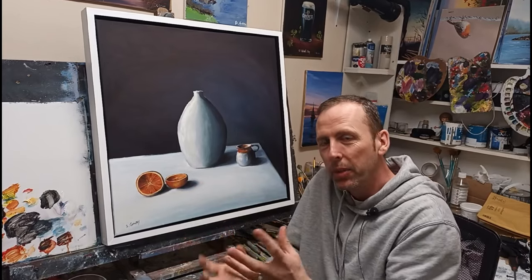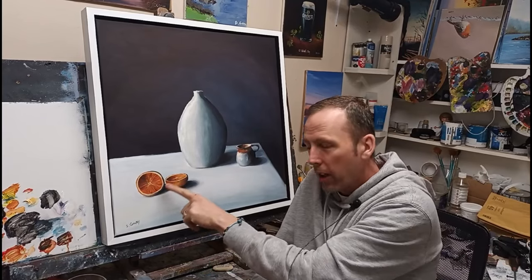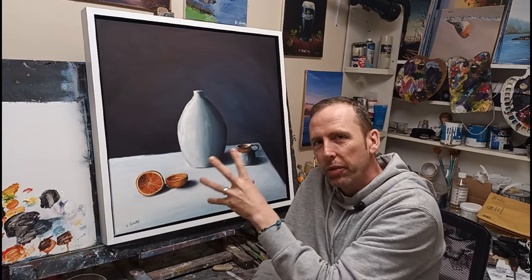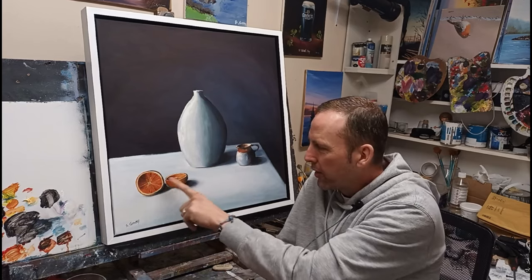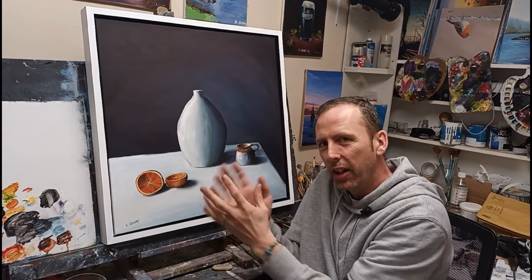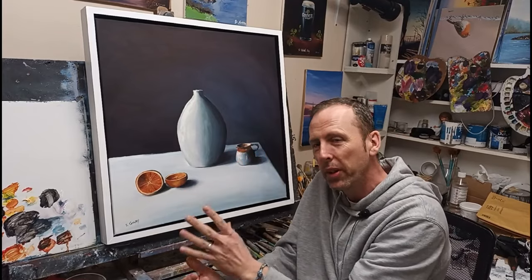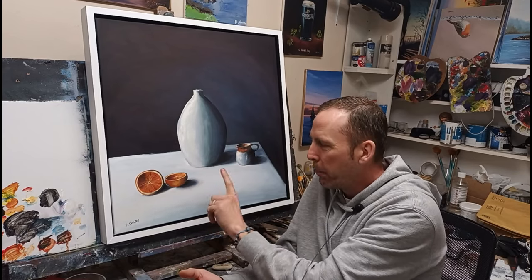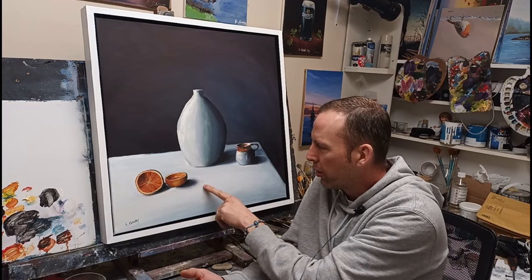If you ever wanted to add something to your paintings — if it's a still life like this — what I'm thinking is adding another orange here with some peel coming off of it, some peel coming across the canvas like this. Just to add a bit more interest into the painting. I think it would make a big difference. It's just with these two halves of the orange here — it does something about composition. I keep looking at it and I think it's missing something. Having a third object on this side would balance the painting a bit better.